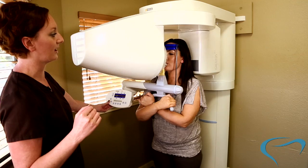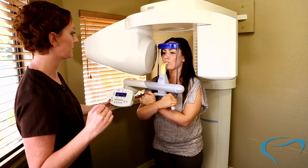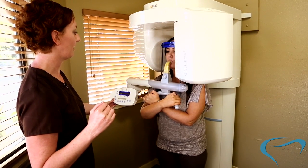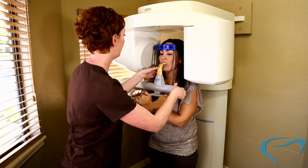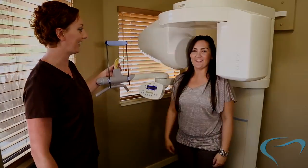Machine's about halfway done. Perfect. All right. Stay real still for a sec. And you can go ahead and open, and let go. And you're all done. Perfect. Okay, it's been easy.